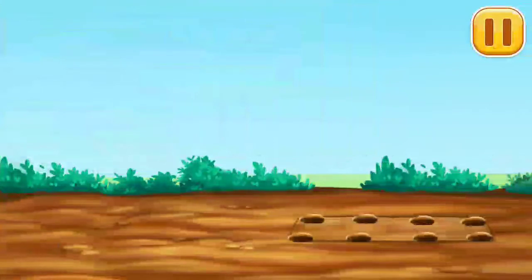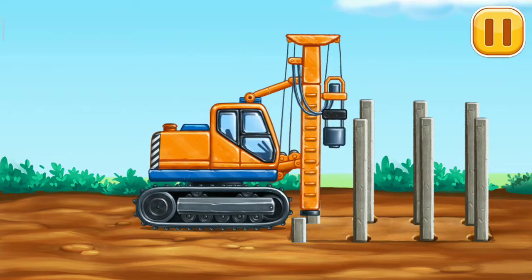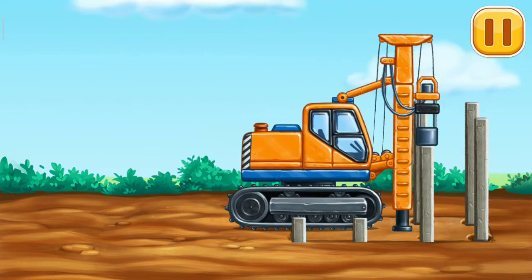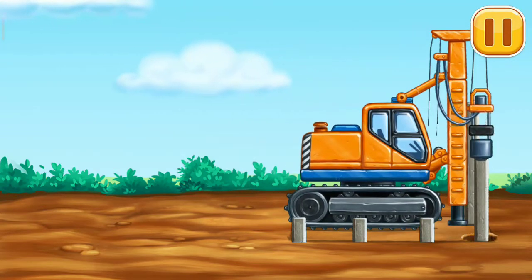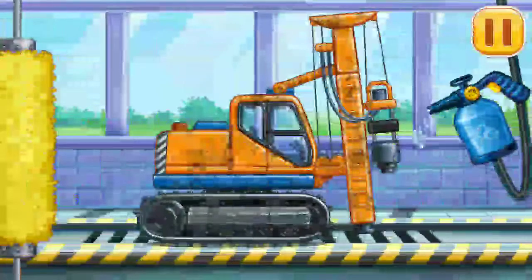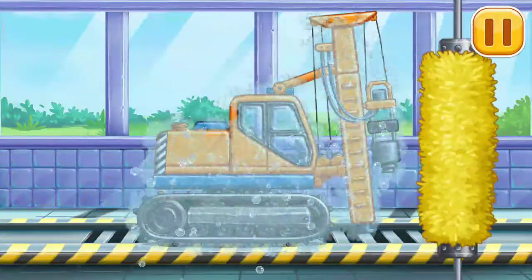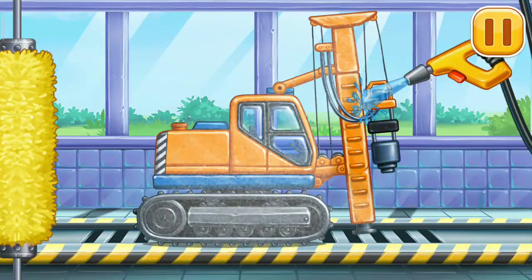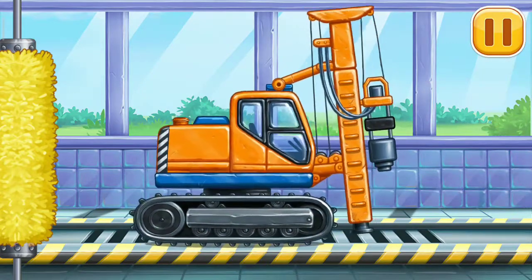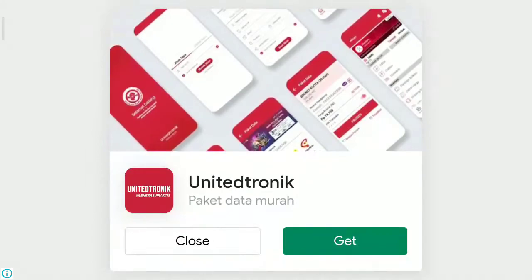Let's drive the piles for the foundation. Let's wash. Piledriver. We did it.